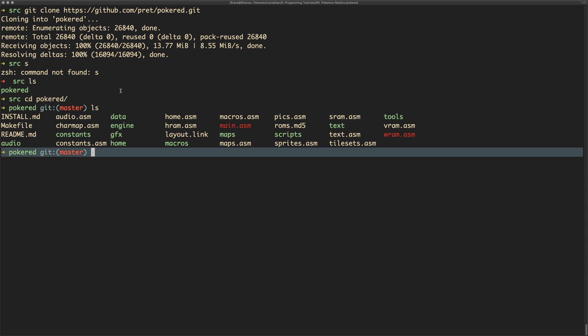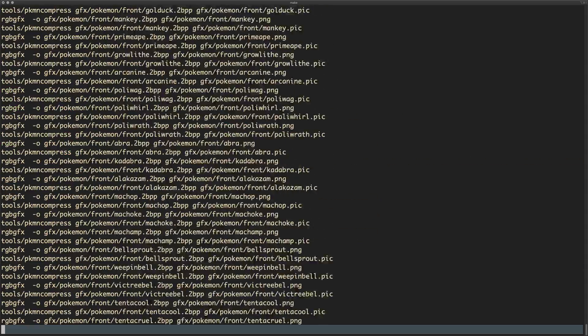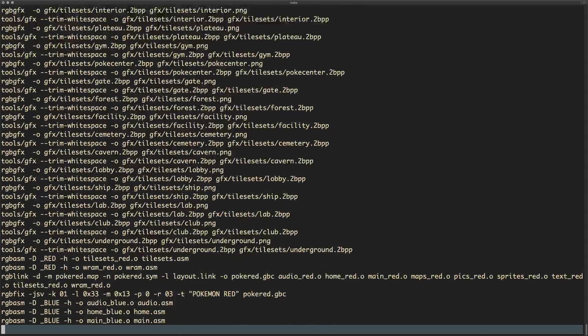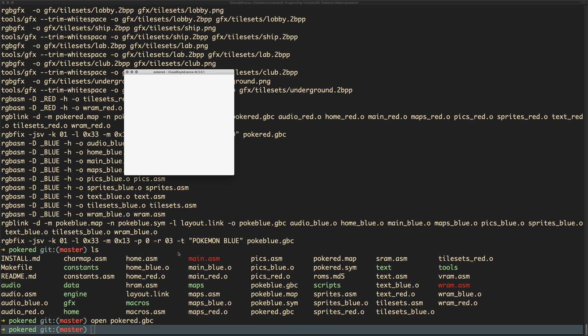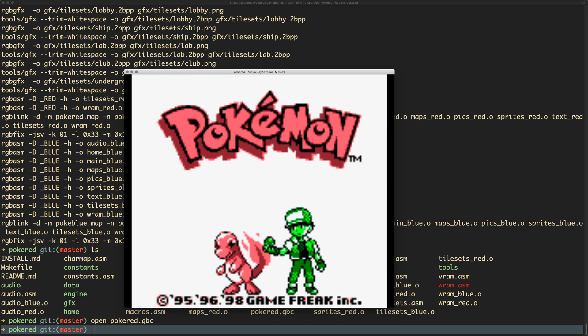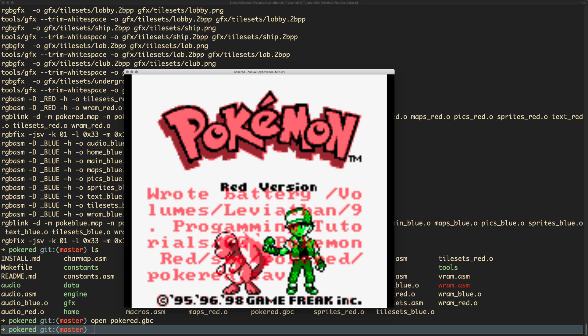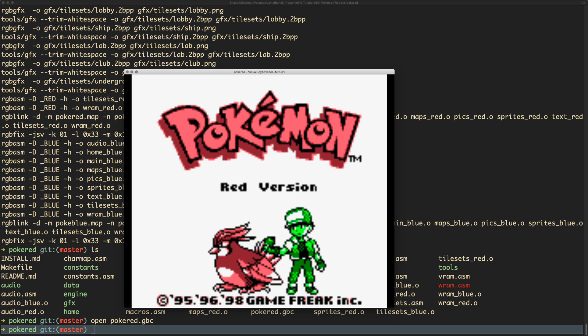If we type 'make', it's going to do a whole series of compilations and create a file we can play using an emulator. Once done, we've got a 'pokeblue' and also 'pokered.gbc'. We can then open 'pokered.gbc' and it will open Pokemon in a cheeky little emulator. And then we can play the game.